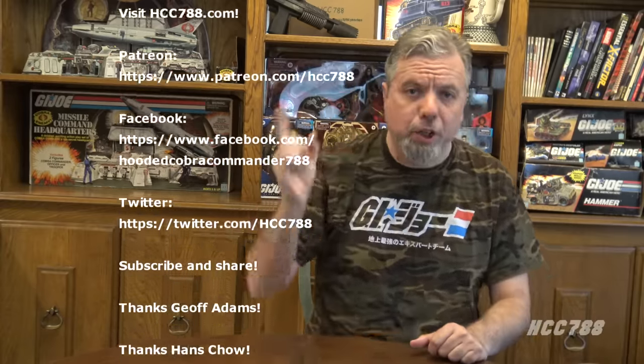That was my review of Stalker. I hope you enjoyed it. If you did, please give this video a thumbs up on YouTube, share the video, and subscribe to the channel for more G.I. Joe toy reviews. Thanks again to Hans Chow for the title card image — really well done, great job. If you would like to help me continue to make these videos, you can support the channel on Patreon. You can also find me on Facebook and Twitter, and I have a website at hcc788.com. Thank you very much for watching. I will see you next time. And until then, remember: only G.I. Joe is G.I. Joe.